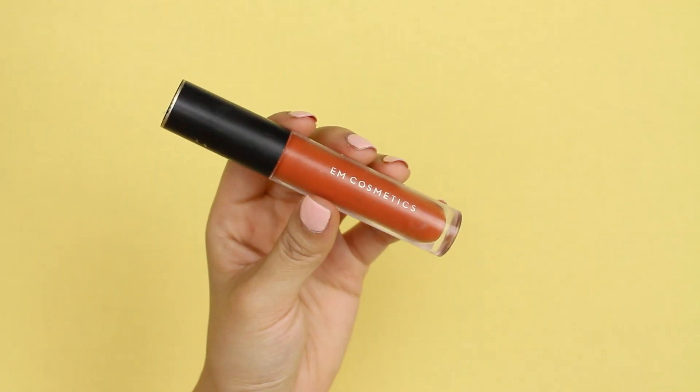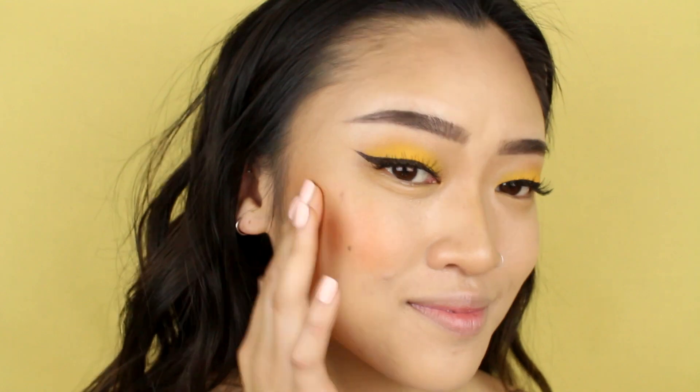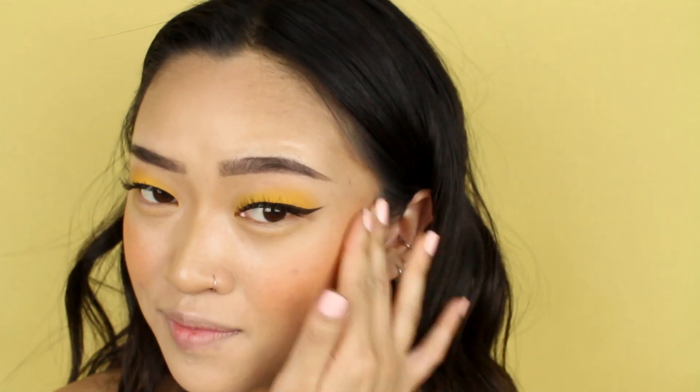For blush, I'm using a lip product from Em Cosmetics in the color Faded Clementine — it's a beautiful orange color. I didn't have an orange blush laying around, so I kind of improvised. I like putting this on the back of my hand first and then using my fingers to apply it onto my face. It's a little bit less intimidating that way. It goes on pretty strong, but once you blend it out it looks really beautiful. I also like to use a fluffy face brush to help blend it in further.